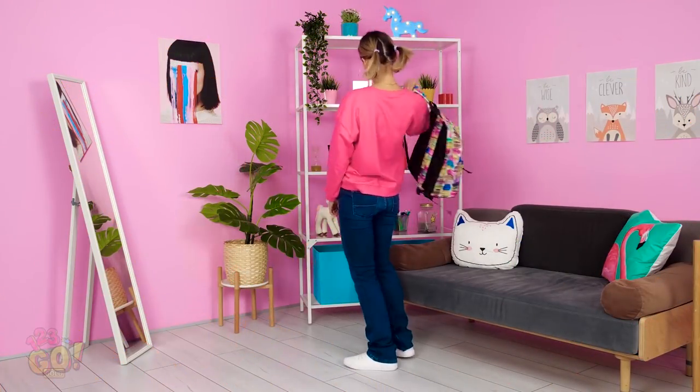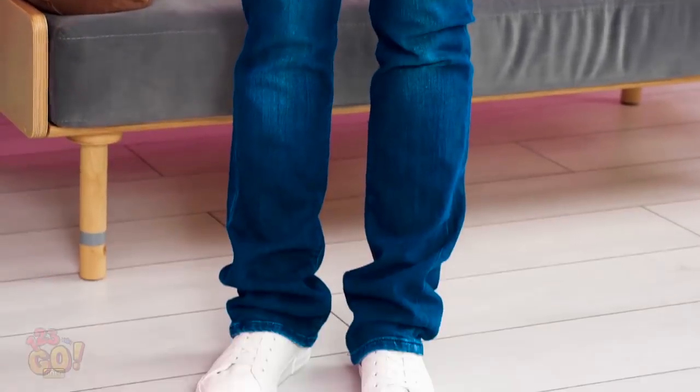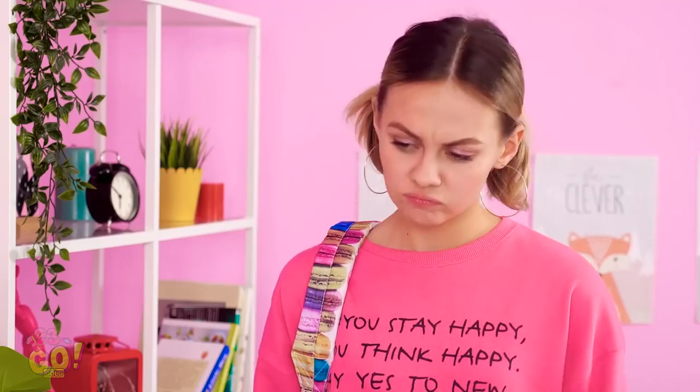Alright, I'd better get off to class, it's nearly 8:30. These new jeans are super nice! I just wish they weren't quite so long on me. See what I mean? I wonder if I'll regret wearing them. I'm sure it'll be fine.